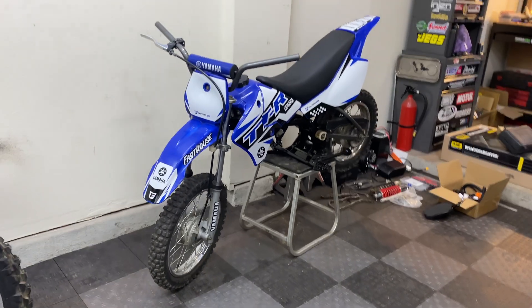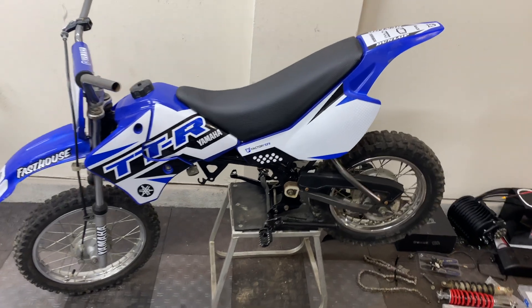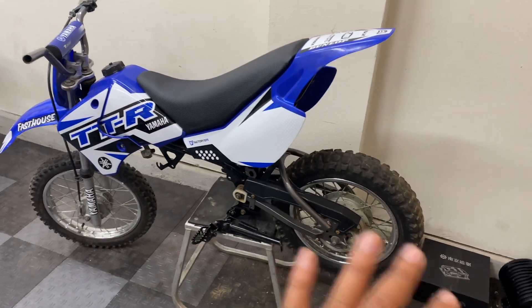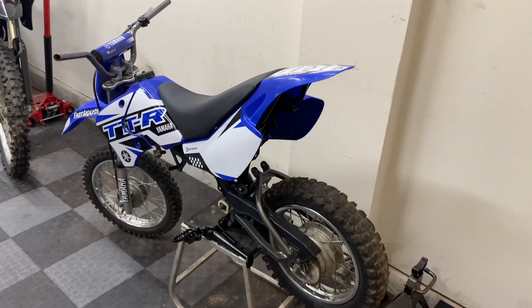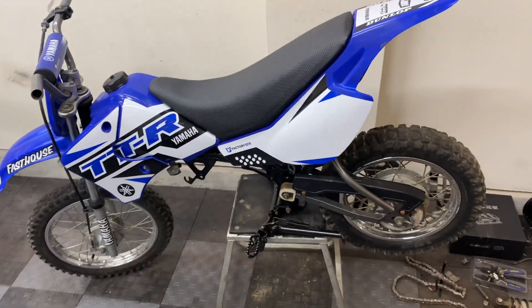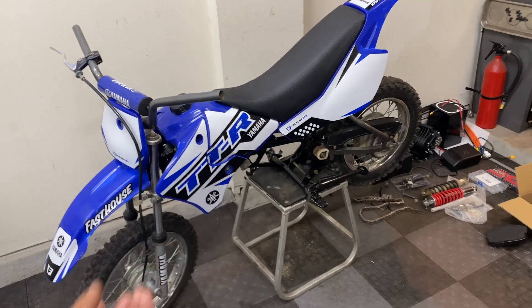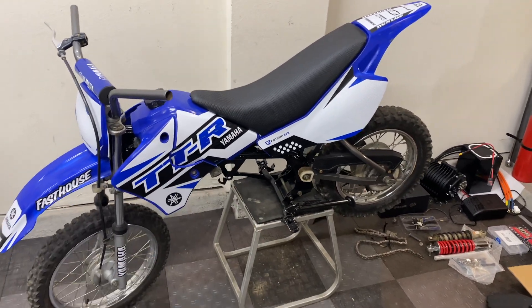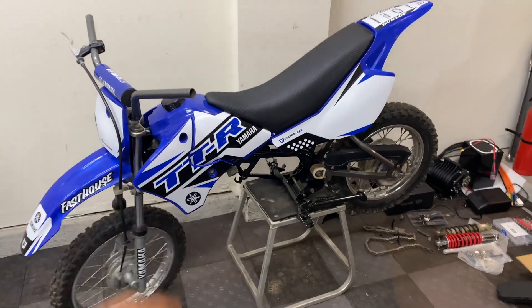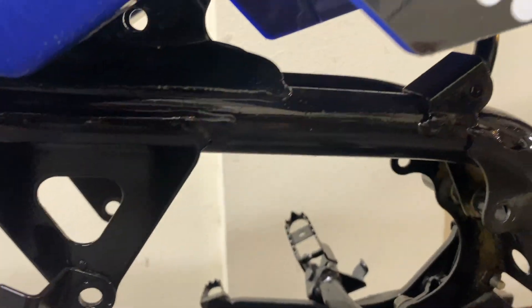Just a quick recap on this bike in case you're new to my channel — this is a 2003 Yamaha TTR90 that I picked up last month, barely running, all clapped out, beat up plastics, torn up seat, flat tires, surface rust on the frame, fork was all bent. We ended up taking the gas engine out because I wanted a lot more power than that anyway, so I had no intentions of rebuilding it.